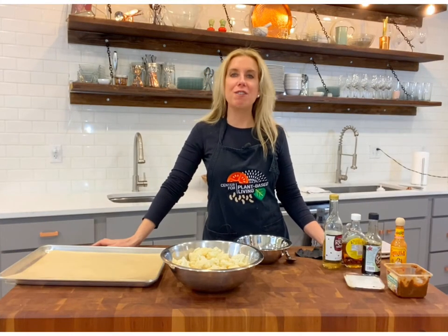Welcome back to the Plant-Based Quick Cooking Show. I'm Karen, coming to you every week from the Center for Plant-Based Living right here in St. Louis, Missouri.